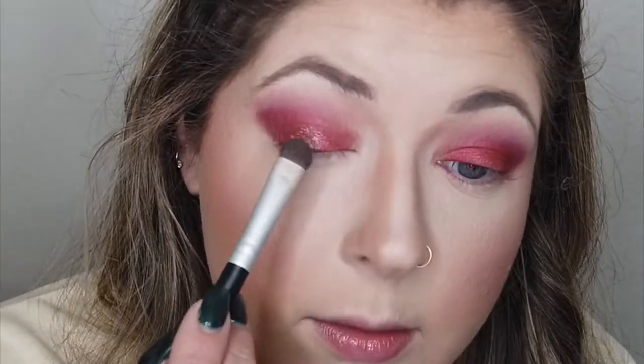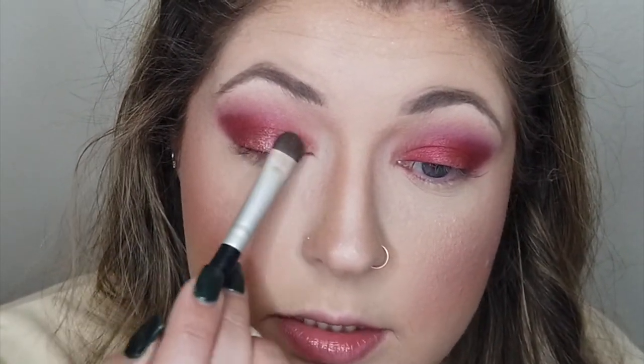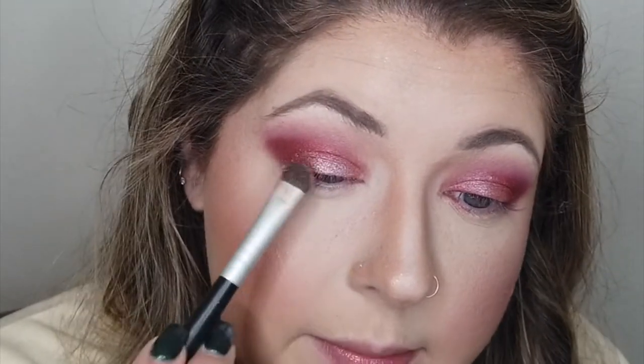Now I'm going to take that kind of silvery purpley shade called Misfit Toys and pop that on over top just to see what it does. Oh, that's pretty — that is like a frosty color. Gorgeous. I'm just popping that on the lid, not dragging up in the crease like the last shade. This would be stunning just on the lid by itself — like hello, New Year's Eve. Part of me wishes I had just done this shade on the lid and not worried about that red, but this is still really pretty. I'm going to take my blending brush and just swoosh it in the crease to soften any lines from that shimmery shade. There are so many great combinations in this palette.